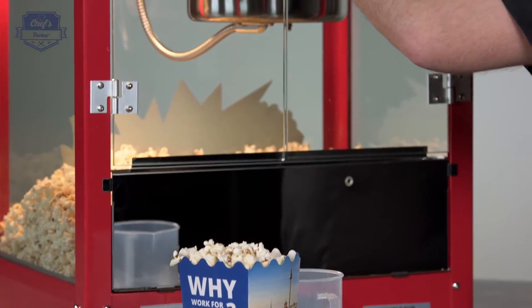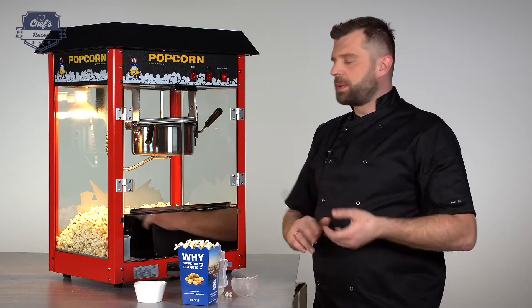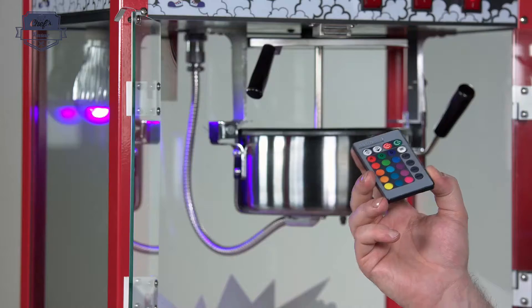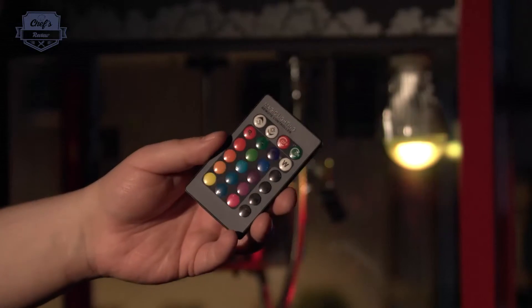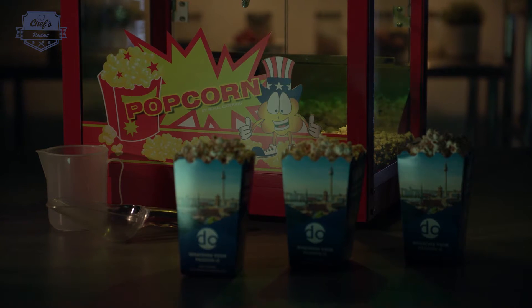If you're looking for a popcorn machine for your business, make sure you have a look at the website because there's a whole range of these machines on offer with different color designs, different sizes, and different efficiencies — you'll definitely find one that fits your venue. If you want your machine to stand out even more, you can get one with an RGB light that comes with a remote control to change modes. Just take a look how tasty it looks in the dark — the different nice colors will definitely bring clients' attention.